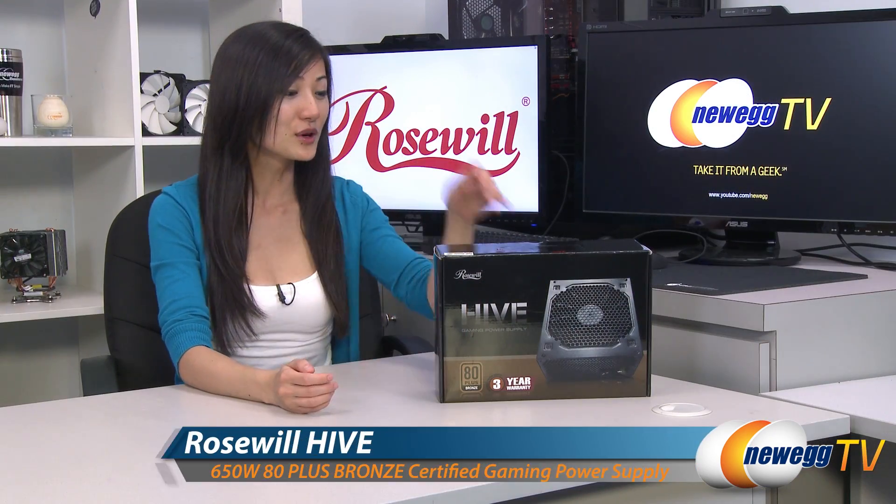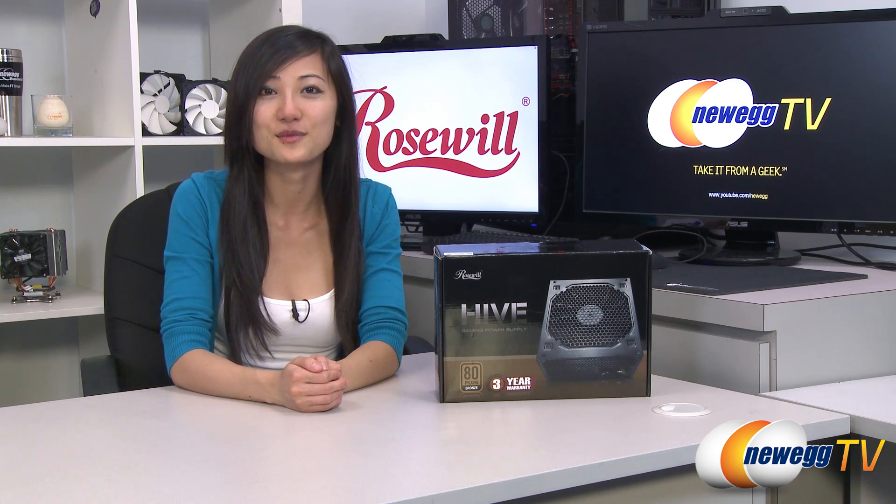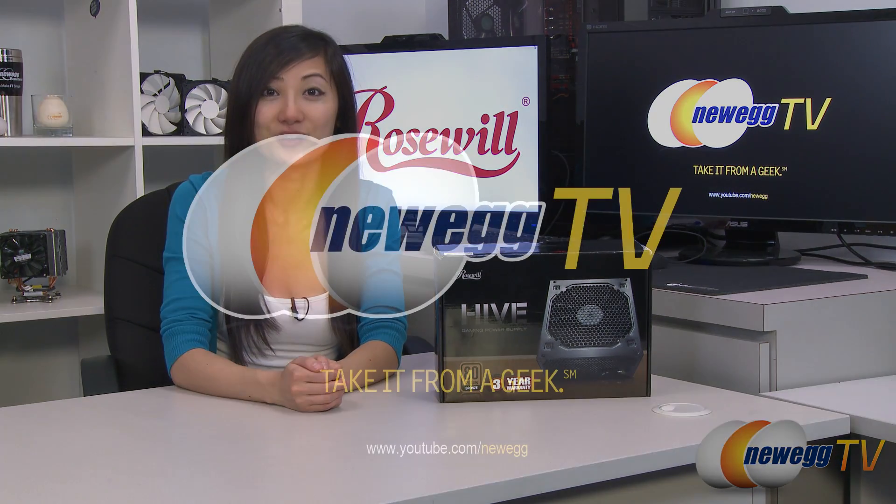That wraps up our overview on this Rosewill Hive 650 watt gaming power supply. I'm Joanne, and if you enjoyed this video be sure to subscribe to our Newegg YouTube channel. Thanks for watching Newegg TV and we'll see you next time.